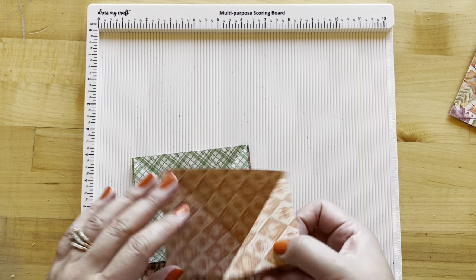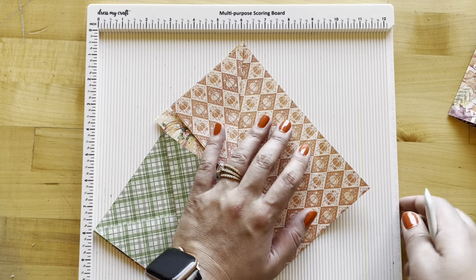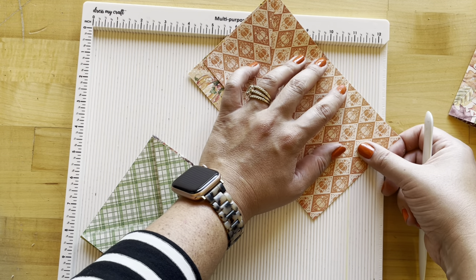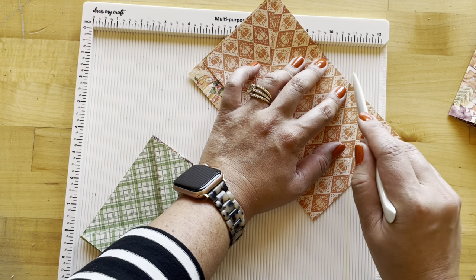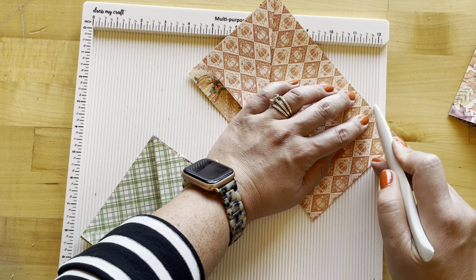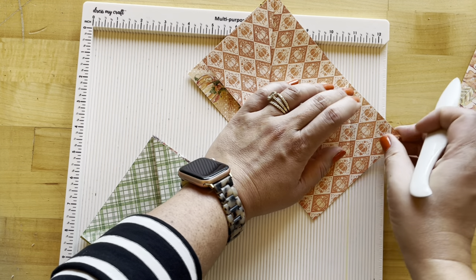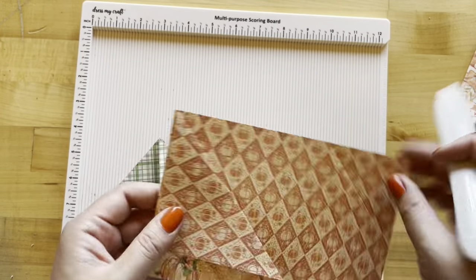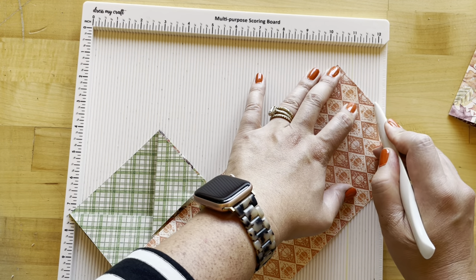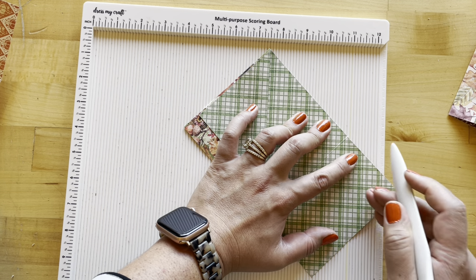We're going to bring our scoreboard back and do some diagonal scoring. I've just made a mark on my scoreboard with a light yellow marker — you can barely see it — and I'm just going to line up where I have my diagonal scores, making sure it's hitting my 11 track just nicely. Then I'm going to go ahead and score this at one inch away, so I have my two diagonal scores one inch apart. I'm going to do that with all of those diagonal scores. Once I know I have it placed how I like it, I can just score one inch away. And then I'll do the same with my other papers.